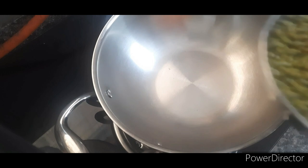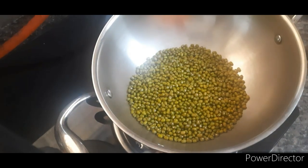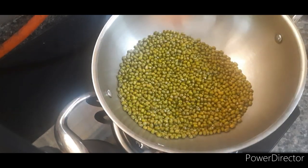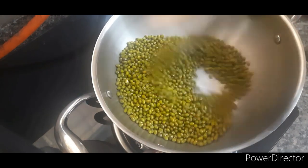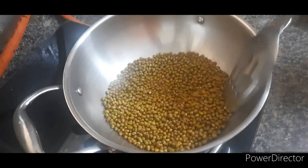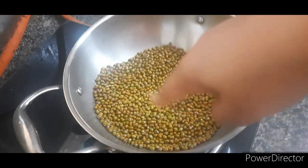Dry roast whole mouk till it changes its color. After roasting it, we'll grind it into a fine powder. As you can see, the color has changed. Now switch off the flame and let it cool down.